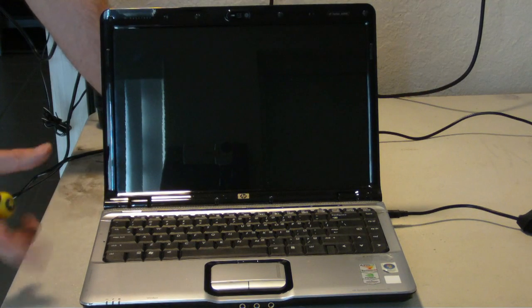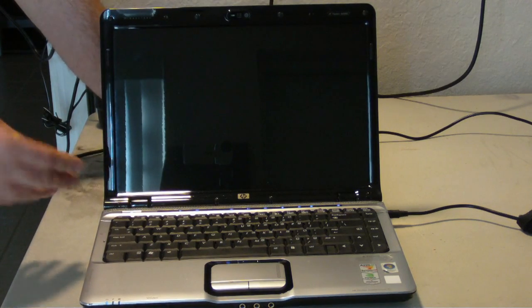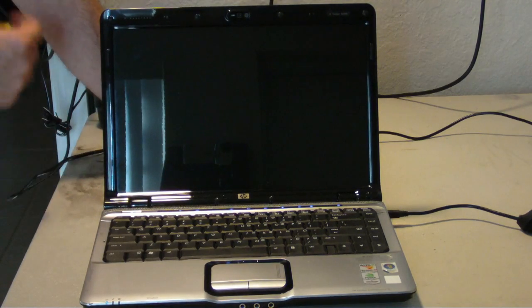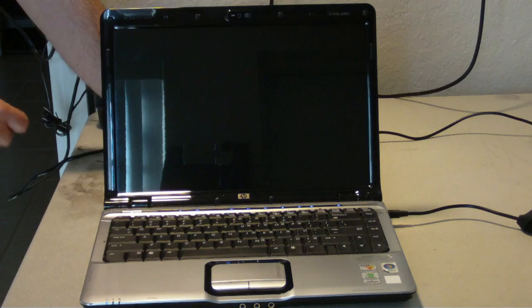Welcome to Reboot IT. I got a DV2000 that's giving us a video issue. Press the power button, we get all the blue lights, but nothing on the screen. This is another Nvidia problem, so I'm going to show you guys how I actually reflow the dreaded DV2000 series.